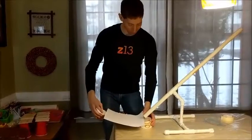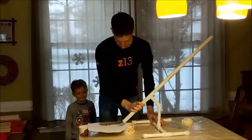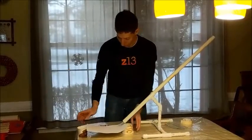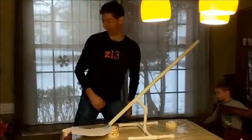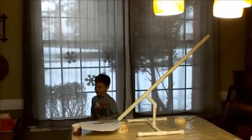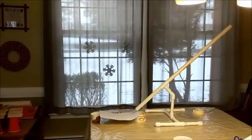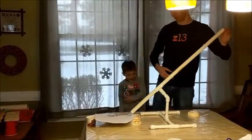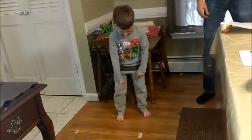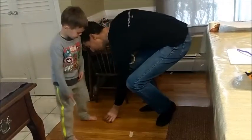Our final project — this one we'll do like this. Let's go get a marble. Does anyone know where any of the marbles are? Last one, here we go. Not bad! Right there! Perfect.